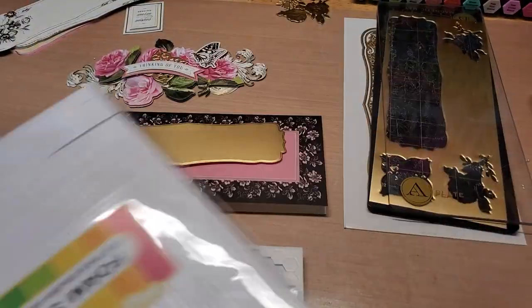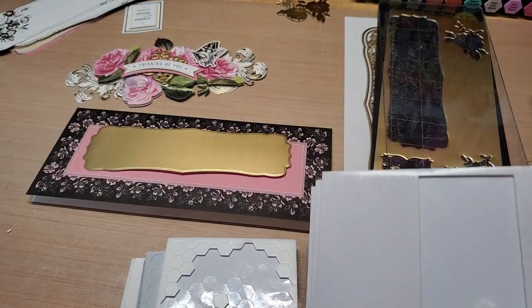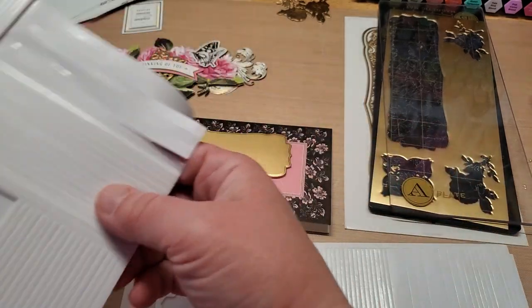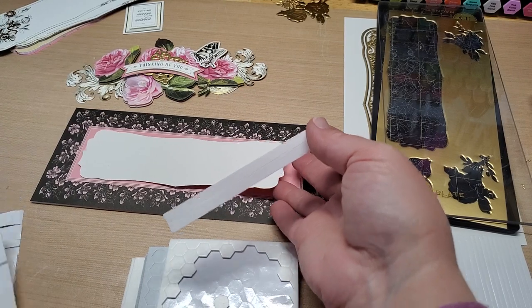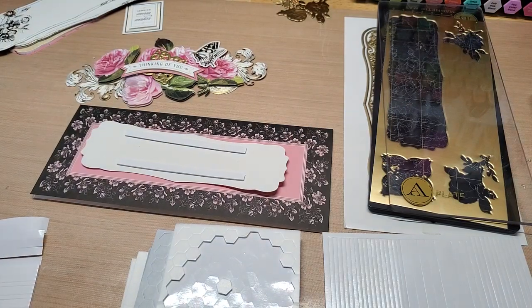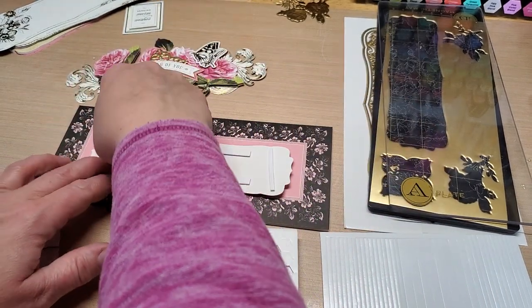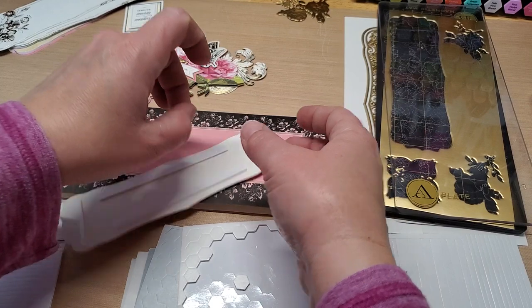I'm grabbing some dimensionals here — I wanted the long ones for that one. Oh wait, I could use these. Oh, those are pretty long. I bet I could get away with that. And then there's two of these little guys. The trick to these is to press them down — they're the Waffle Flower dimensionals — and then the backers come off really well. Yeah, perfect.